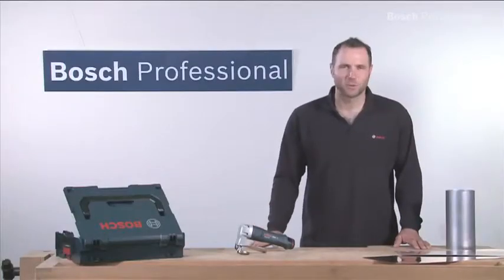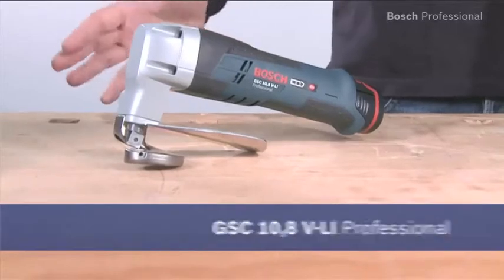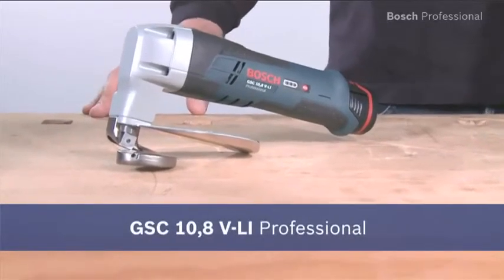This is the GSC 10.8 VLI Professional, the cordless metal shear for fast work progress. Cutting metals with conventional tin snips requires a lot of effort, especially when making bigger cuts, which can make an application very time consuming.